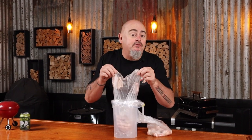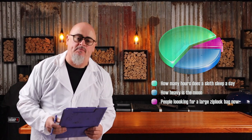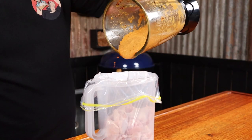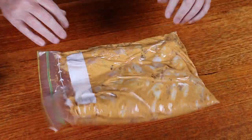No prep needs to be done to these wings — just pop them into a ziplock bag. Did you know Germans invented the first ziplock bags for underwater breathing apparatus? Just throw all of the marinade ingredients in and blend until smooth, then add the marinade to the wings, squeeze out the excess air, seal the bag up, and toss them around to make sure they all get covered.